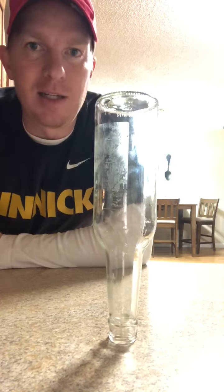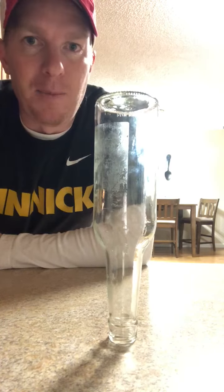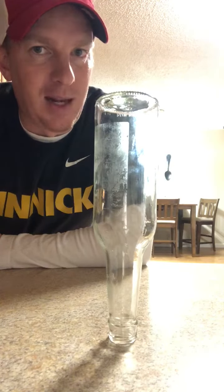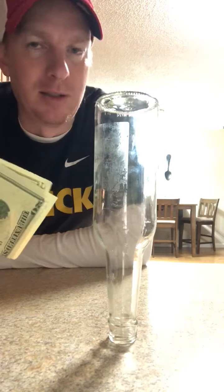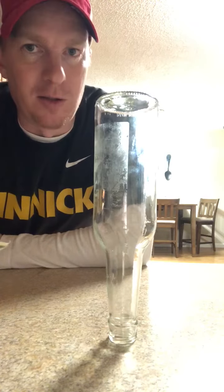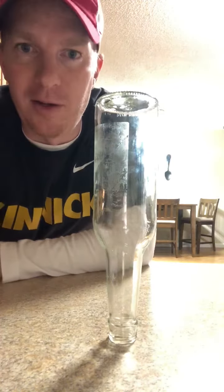Again, make sure a parent is around you during this time. Do not attempt this without a parent. I'll be back later on to show you the second way of getting the money out from under the bottle. It's a little bit different, and it's the way my son figured out. So stay tuned, we'll talk to you guys later. Have a good day, we'll see you next time.